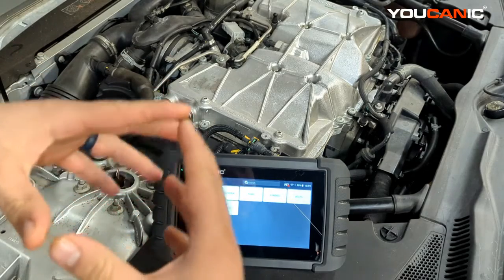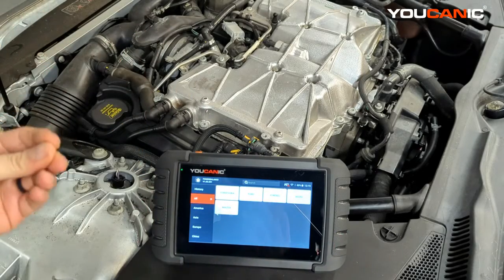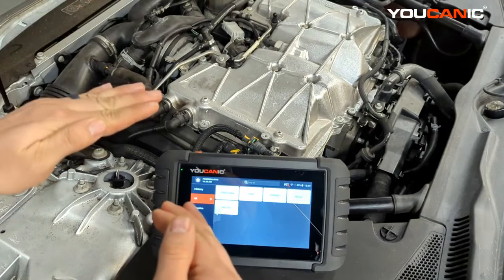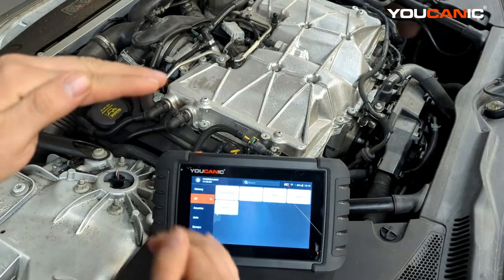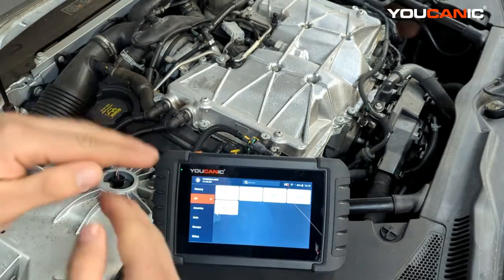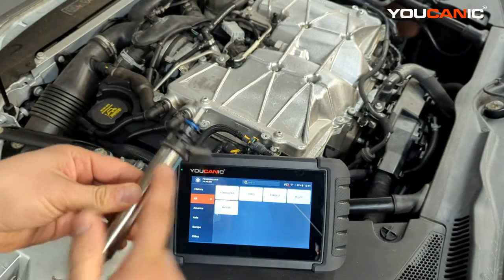First, warm up the engine to normal operating temperature, then disable cylinder one. There are two ways to disable it. A lot of people just unplug the coil — that disables the cylinder and you should see RPMs drop. If normal RPMs are 800, they'll typically drop about 150, so the engine should fluctuate around 650. The other way, which is better, is to disable one of the injectors.